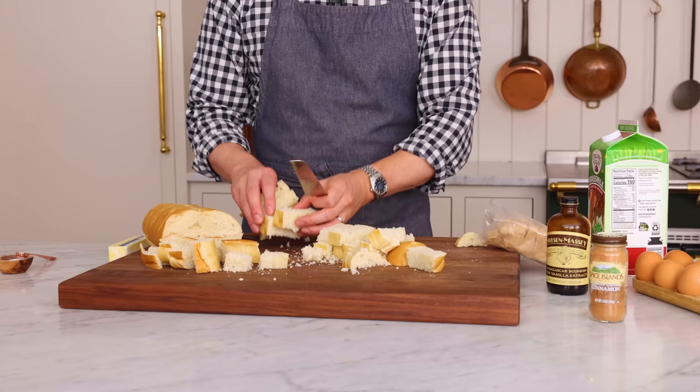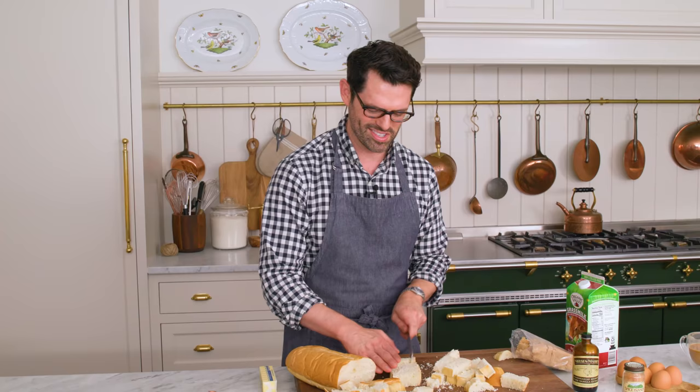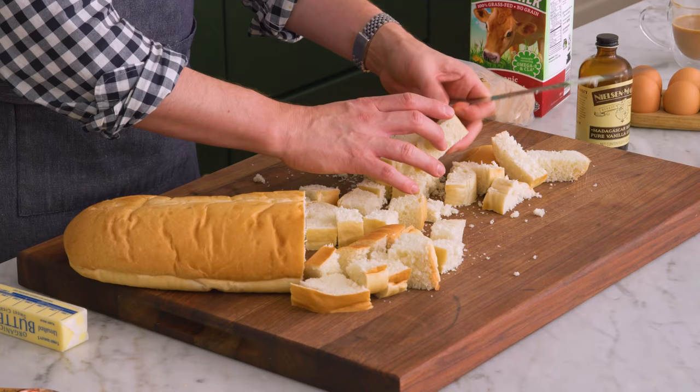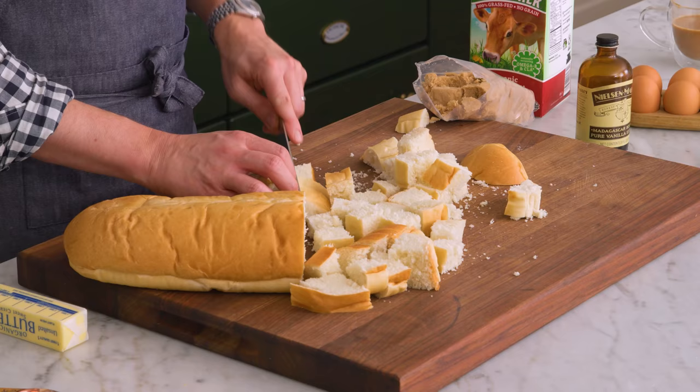I feel like every breakfast recipe is really a bleary-eyed, like what's happening, who needs to eat situation. So it should be very forgiving, like this recipe is. The last time I made this, I photographed it for the blog, and I was making like five different things at once, and somehow the timer did not get set. My French toast casserole baked for nearly an hour, which is way longer than the normal time. Still tasted pretty good — it was that forgiving. A little bit crisper on top than it normally would be.